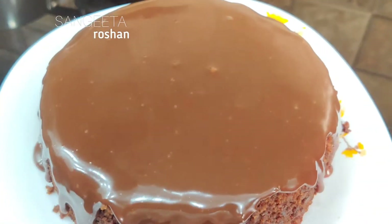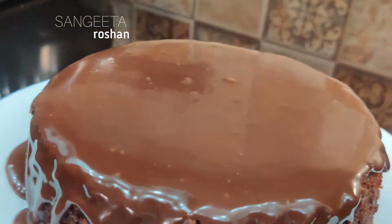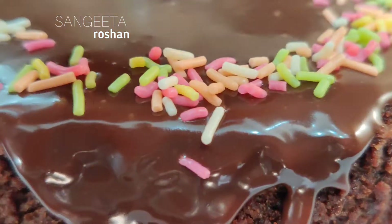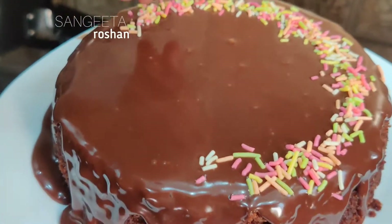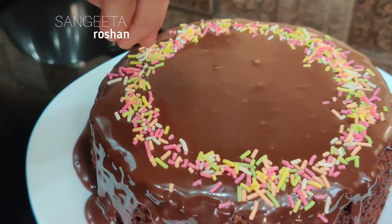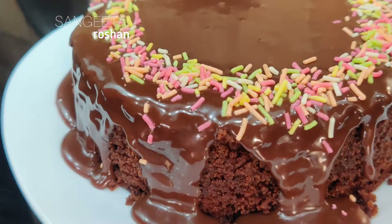I believe that the chocolate makes it really brownie-like. Now I have some sprinkles — I will sprinkle them in a round shape. This is our birthday cake, a biscuit cake made without an oven. You want to keep it in the fridge for 1 hour.